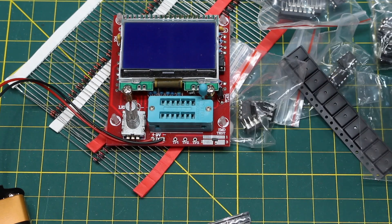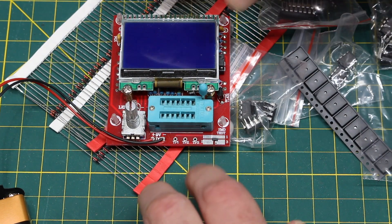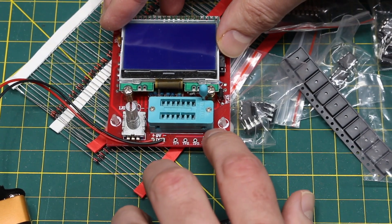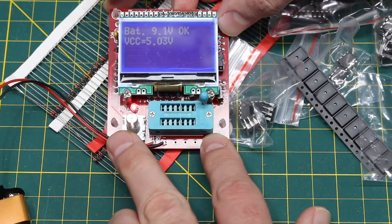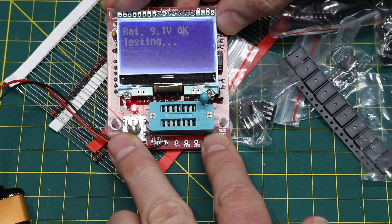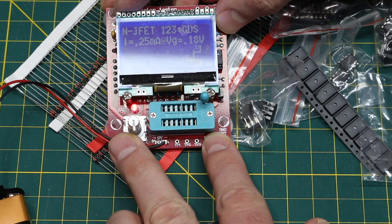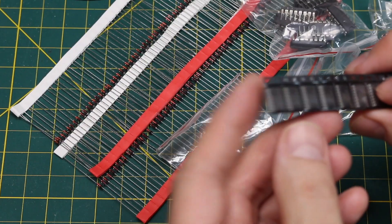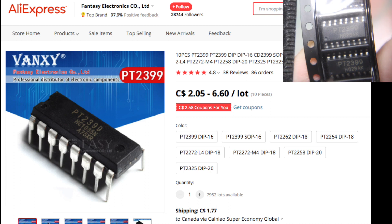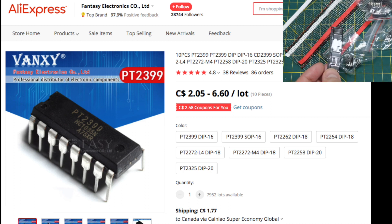I think it's on the pads and I probably need to keep pressure on it. Let's see if I can get a test. It found something — gate, source, drain — and JFET. Now it's stuck to me. Some more surface mount: PT2399, that's the echo effect processor I've been trying to get around to experimenting with.